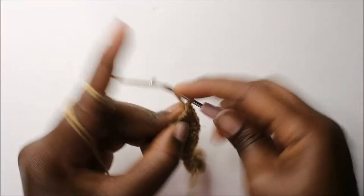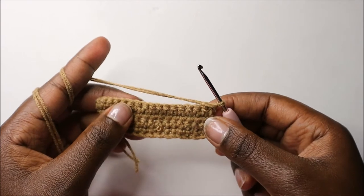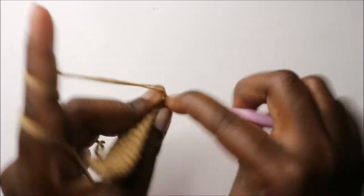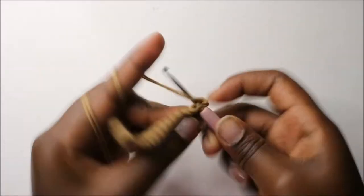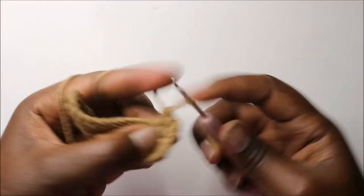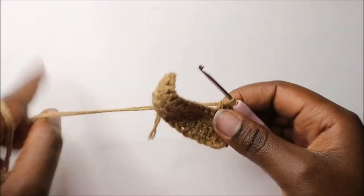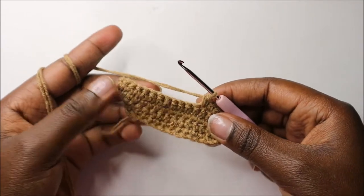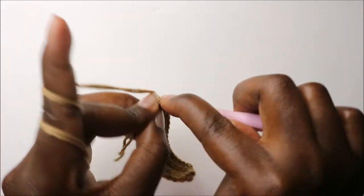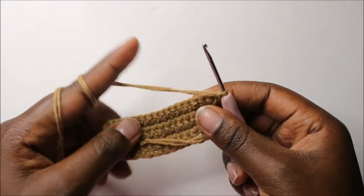In the last stitch, single crochet, chain one and turn. Now in our fifth row, we're going to do single crochet all the way until the end. Continue doing single crochets all the way to the end. In the last stitch, do a single crochet, chain one and turn.